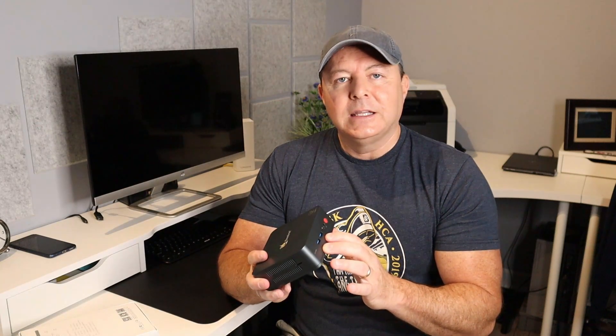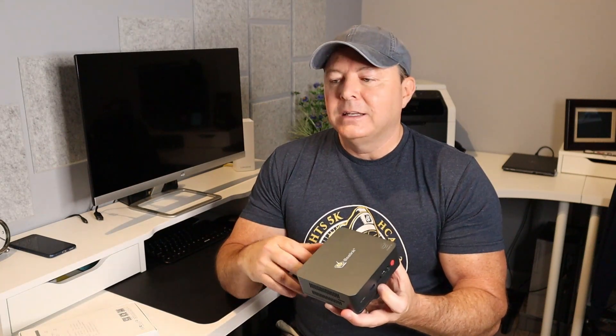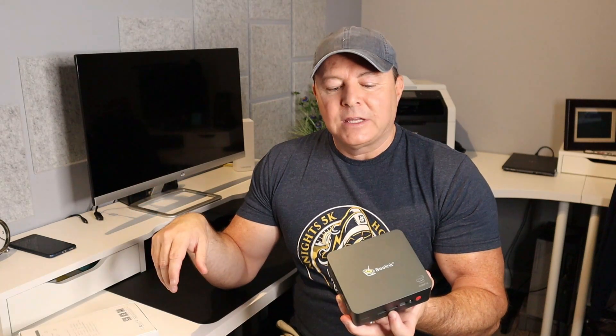I really appreciate the smart placement of the ports. When you have USB 3.0 ports — your high-speed ports — why would you put those on the back? You want those on the front so you can easily access them. Having those two USB 3.0 ports right up front, along with the USB-C and your audio jack, is a great design decision.